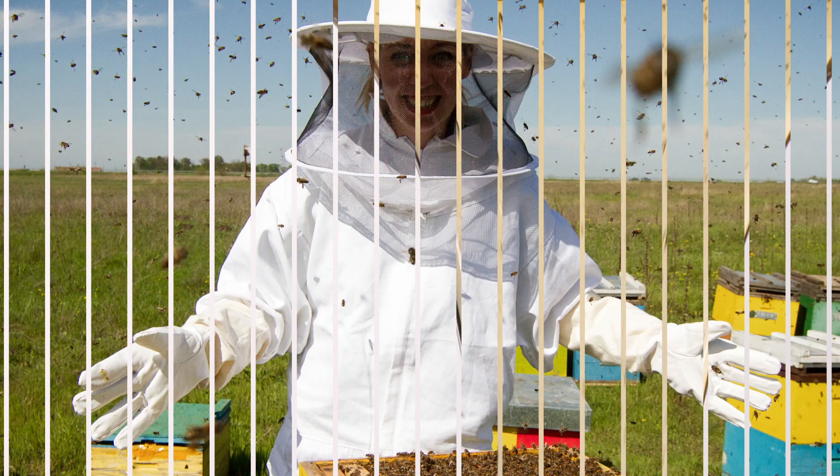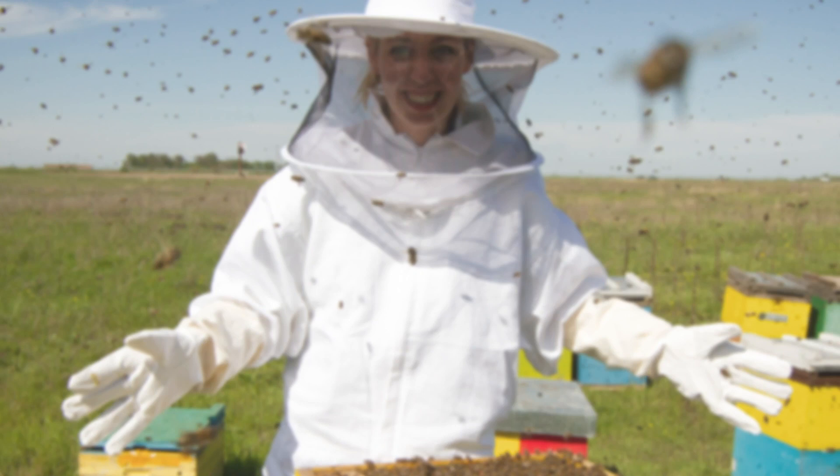In this video tutorial from Backyard Beekeeping and Miller Bee Supply, we'll take you through the basic steps of harvesting your honey. When the time comes to harvest your honey, usually in late summer, you first want to remove your bees from the supers.